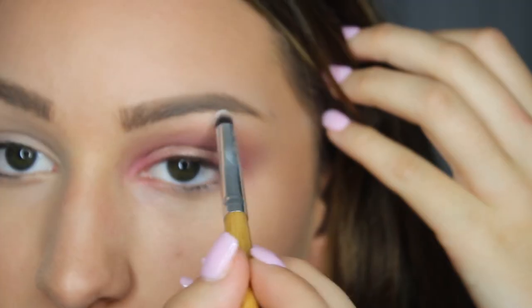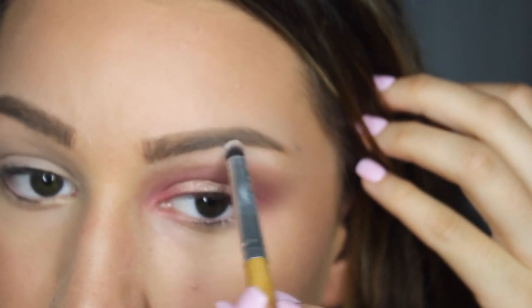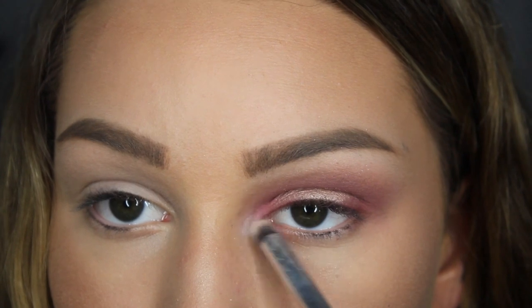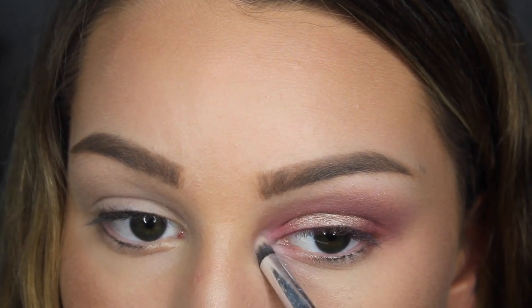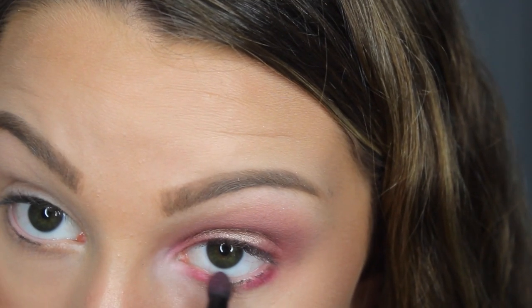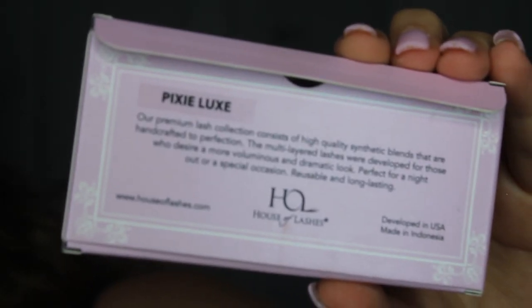Next I took the white shade in my Morphe 35B palette and applied it to my brow bone and inner corner. For my lower lash line, I applied a fuchsia shade. Then I applied my Pixie Luxe Lashes from House of Lashes.